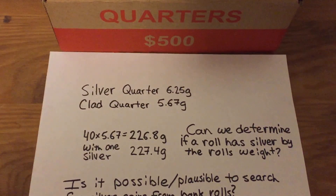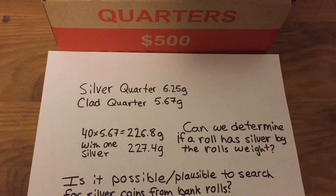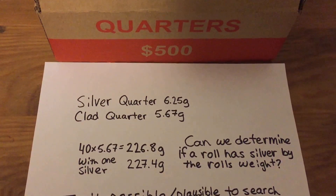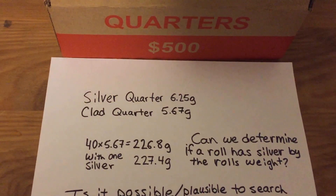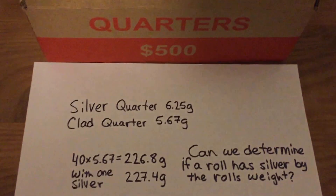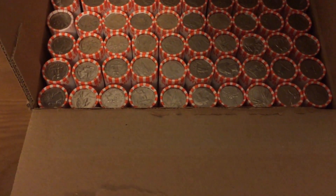So I've decided that I'm going to do a little experiment. My sample size is going to be fairly small, but over the next month or so I'm going to get boxes of quarters, half dollars, dimes, and nickels — two boxes of each from my local bank — and I'm going to search the rolls of these boxes to see if there are any silver coins.